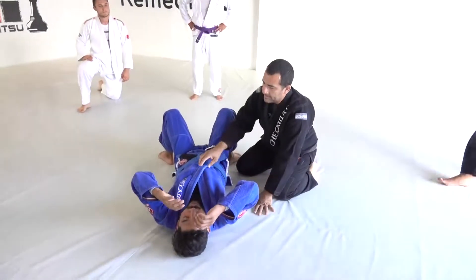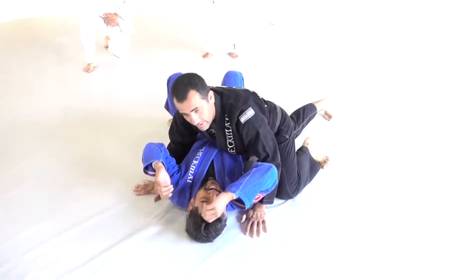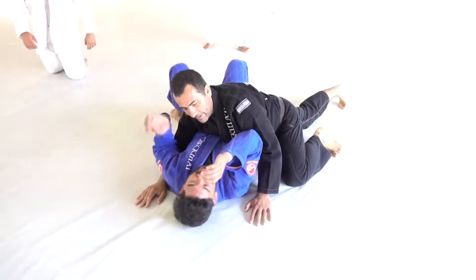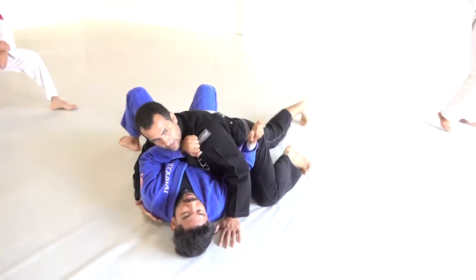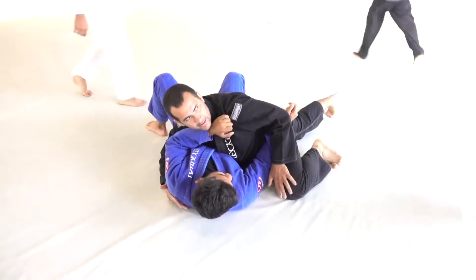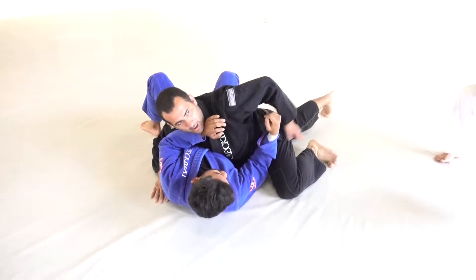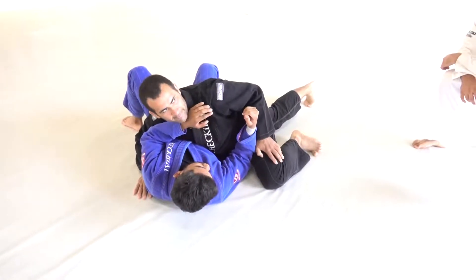Today I'm going to share with you guys the side control and chokes. For me, I love this side control. My parallel leg straight and my top leg this way. I love to keep this pressure. Always hips down — try to touch your hip on the floor.